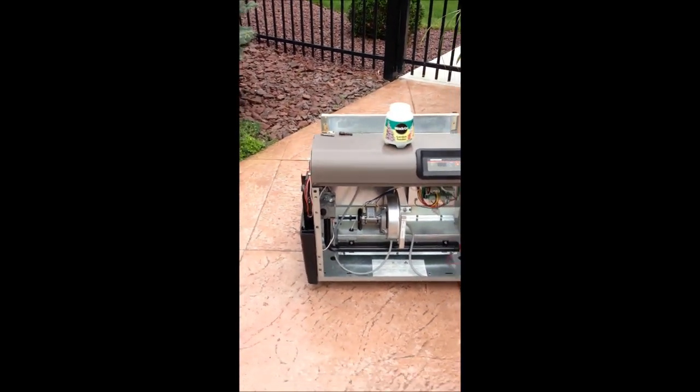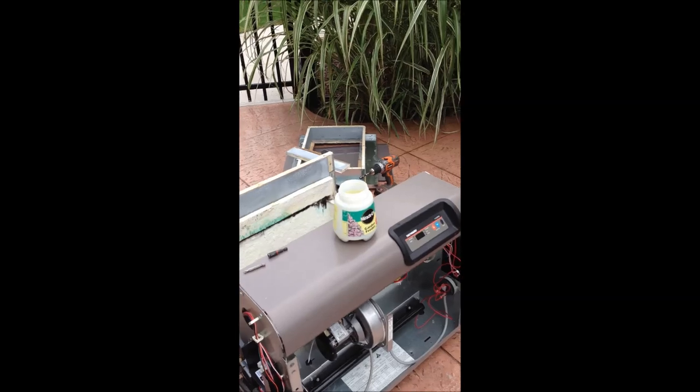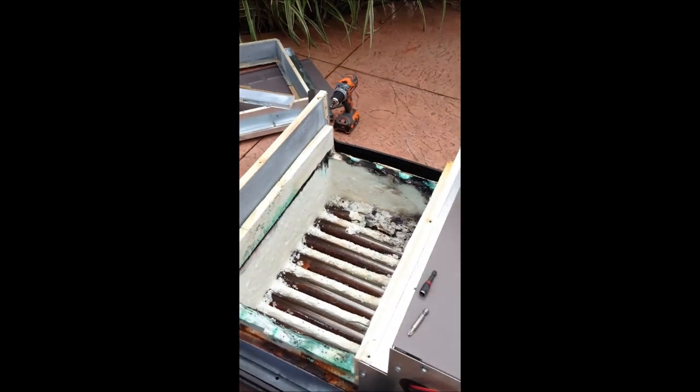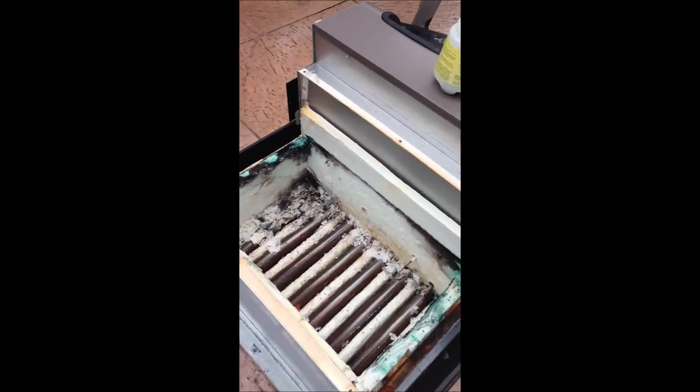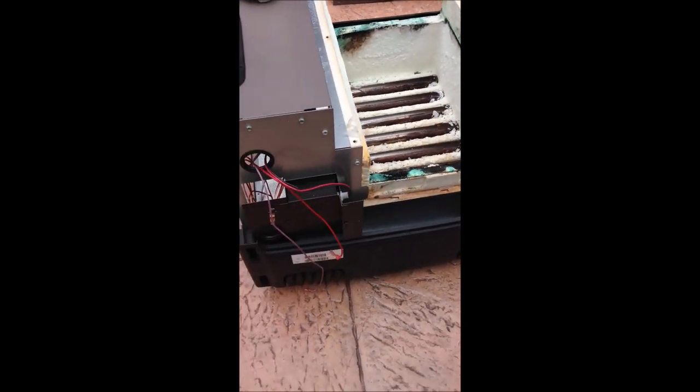After I took the heater apart and disconnected it from my equipment, it is very simple to remove the heat exchanger. What I did — just remember to keep track of all your parts, and if you're not too good at remembering stuff,